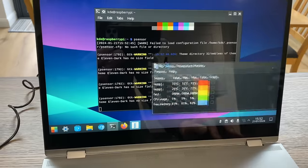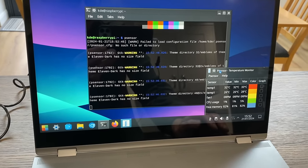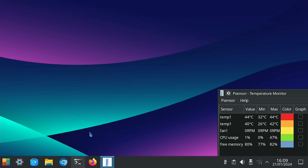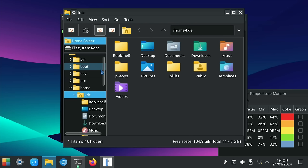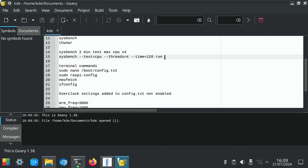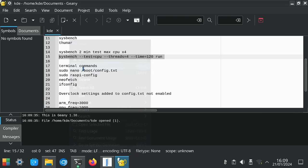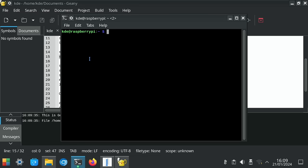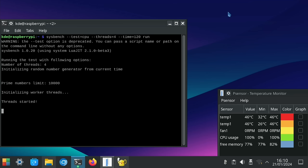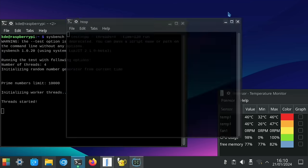Let's launch P-sensor, which will tell us what temperatures we've got. It's currently 32 to 33 degrees. Let's minimize this and open another terminal with Control+Alt+T. I've got some stress test documents in KDE - there's a sysbench test here, all ready to run if you've got my build of KDE Plasma. It's a two-minute test and it will max it out. Let's copy that in and run it, and also launch htop so we can see what's going on.